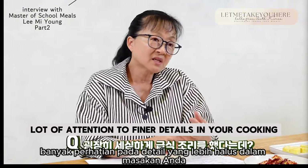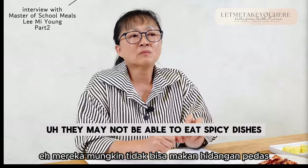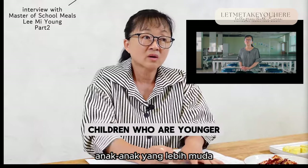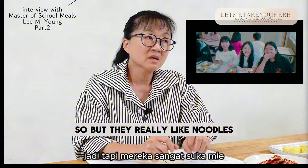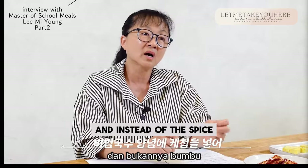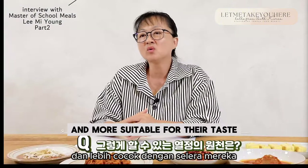You seem to put a lot of attention to finer details in your cooking. For example, the younger ones in primary grade 1 to 3 — the lower grade children — can't really eat spicy foods so well, but they really like noodles. So sometimes I make mixed cold noodles for them, and instead of spice, I mix quite a lot of ketchup in so that it becomes less spicy and more suitable for their taste.